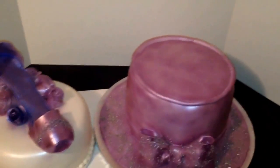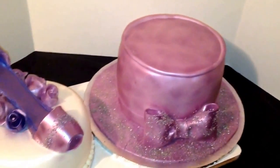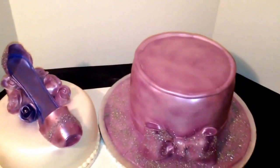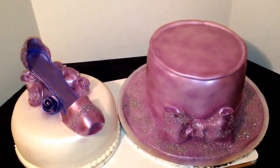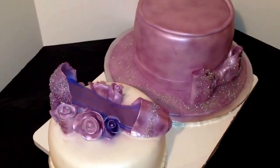So guys, this is my shoe cake to the left and my hat cake to the right. I hope you guys enjoyed this tutorial. This is the cake boss from Chester — you can find me on Facebook at JJ Sweet Tooth or on my website at JJSweetTooth.com. Shoot me a comment and let me know what you think of my cakes. Thanks a lot!